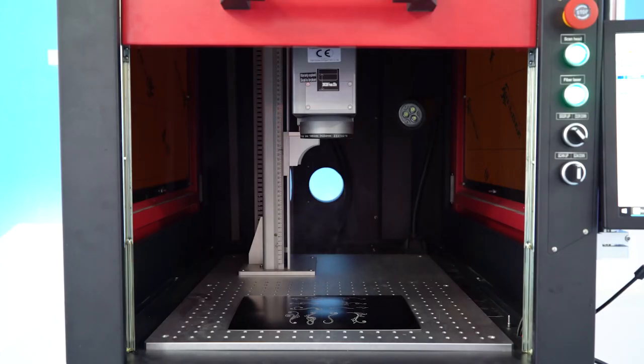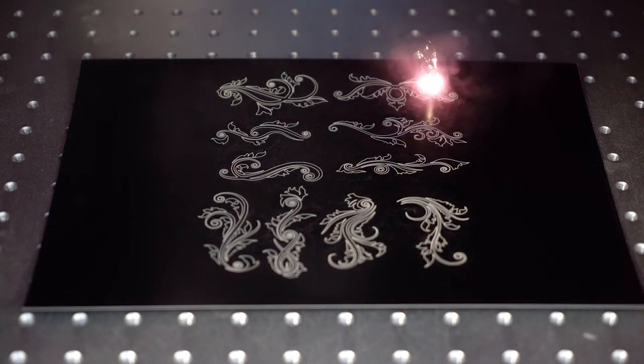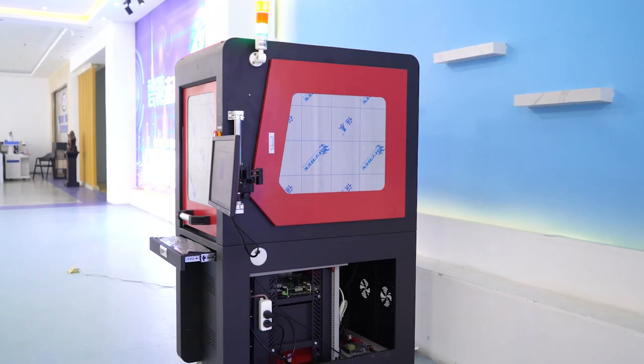High work efficiency and low failure rate. We have various configurations of Fiber Laser Marking Machine which can meet your various marking needs, and we can customize your own Fiber Laser Marking Machine for you.